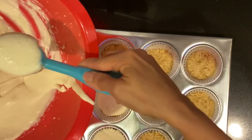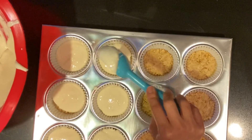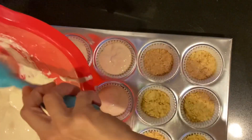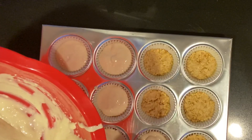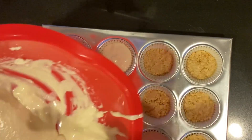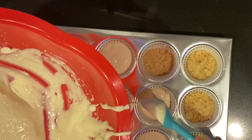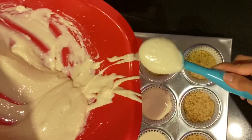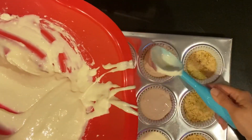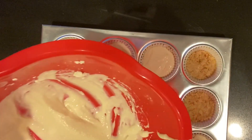My youngest tasted it but I don't know if it's for him. My oldest is like, 'Mom, I don't like cheesecake,' but he ended up eating like three of them yesterday. That's why I'll show you once I put them in the fridge — they didn't even wait for it to fully get hard the next day. They ate it literally the night we were watching a movie and grabbed a couple. So you'll see what I'm left with.